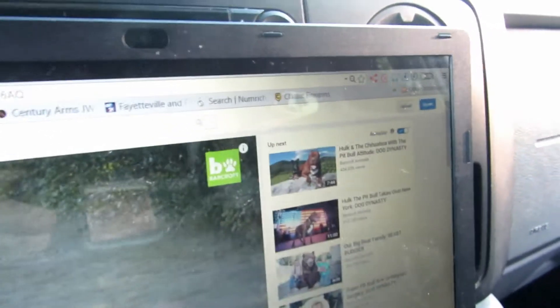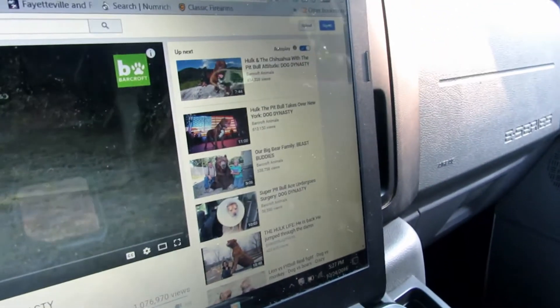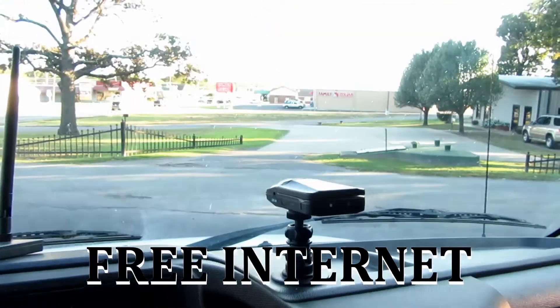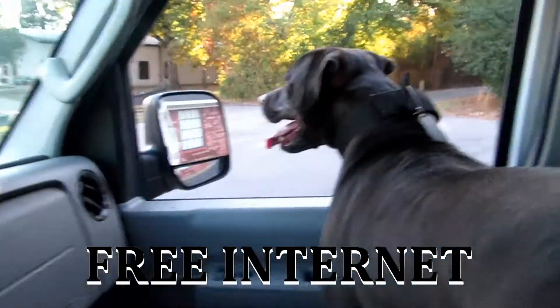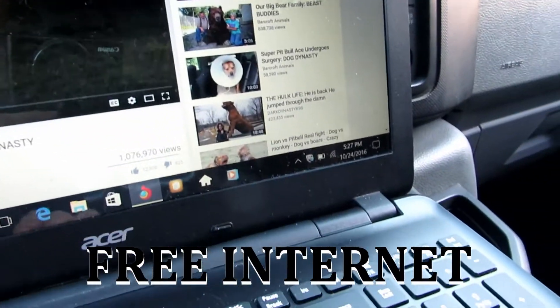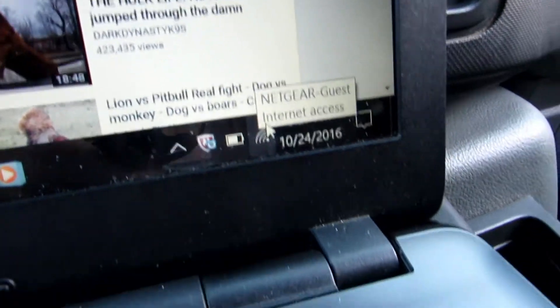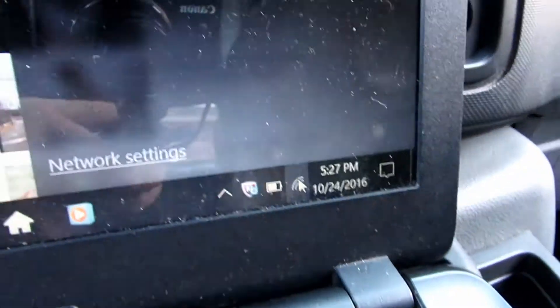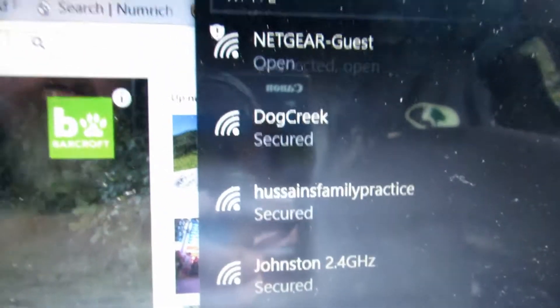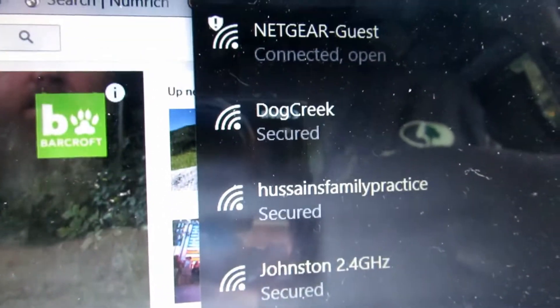I'll just pause that. So there you go — I find this Bear Extender really useful. As you can see, I'm out in the middle of nowhere and I can still manage to pick up internet. We'll have another look at what's available — there's one I'm connected to.